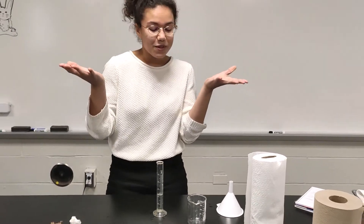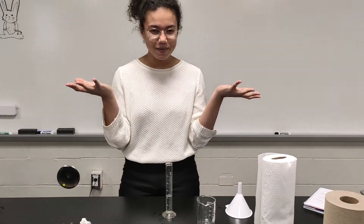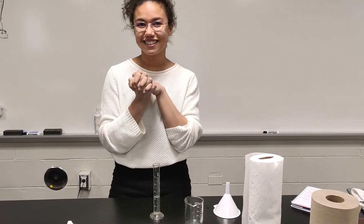Based on what you saw, was your hypothesis correct? Which one was most absorbent? Let me know. How much again?! Why…